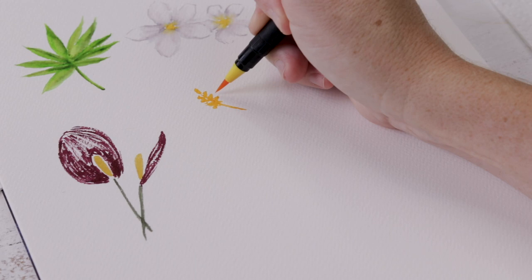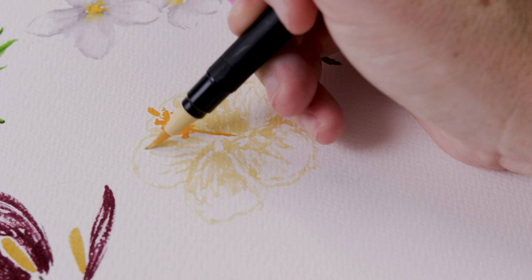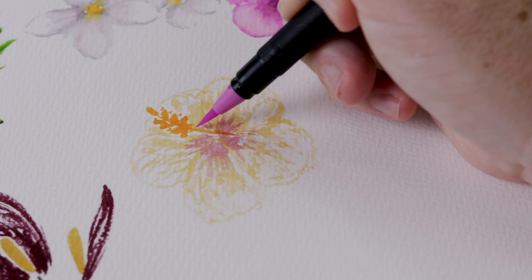Next is the hibiscus. I start with the stamen again and then go around it with five round petals that overlap one another, using a very light creamy yellow. Each petal is a little darker at the center and I use less brush pen pigment as I move outward — that will help create the concave look of the hibiscus when we add water. I also add some light pink at the center of the flower for additional shading and shaping.